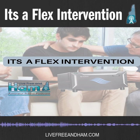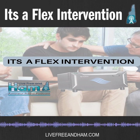Hello, and welcome to the Live Free and Ham podcast, our bi-weekly show exploring ham radio topics in New Hampshire, New England, and beyond. Whether you're a licensed ham radio operator or first-time guest, we're excited to have you here, and we appreciate your support.